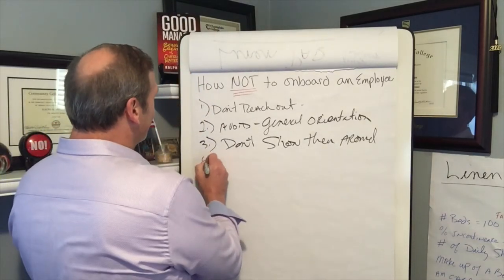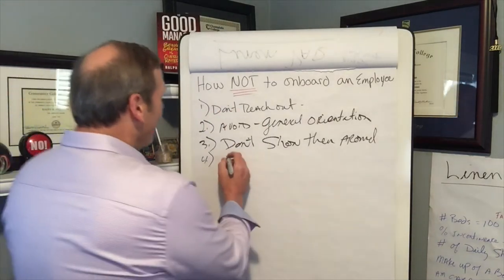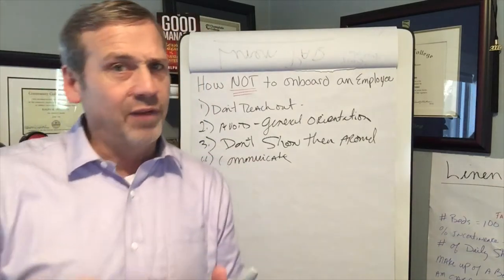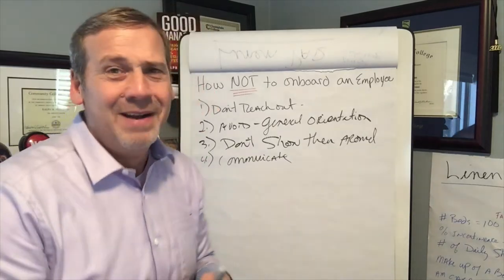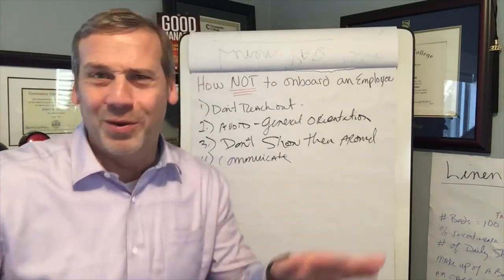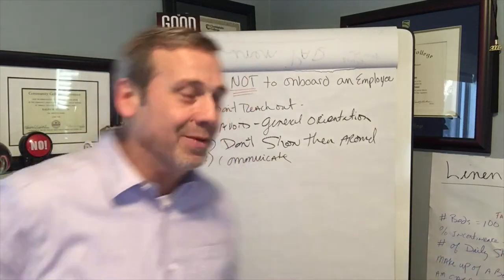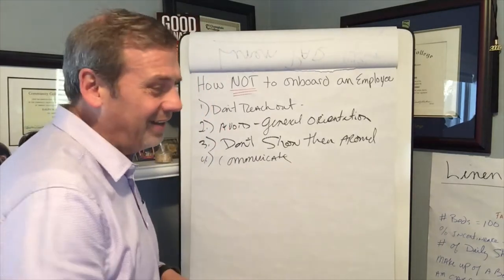And while I'm on this tangent — don't communicate with them at all. Not only would I not communicate with them, I would be damned if I'm going to give them any information like phone numbers, a contact person to go to if they have questions, or show them the best way to get a hold of anybody. Instead, you know what I'm going to do? I'm going to write them up if I see them on their phone — even if they're trying to text me. I don't care.